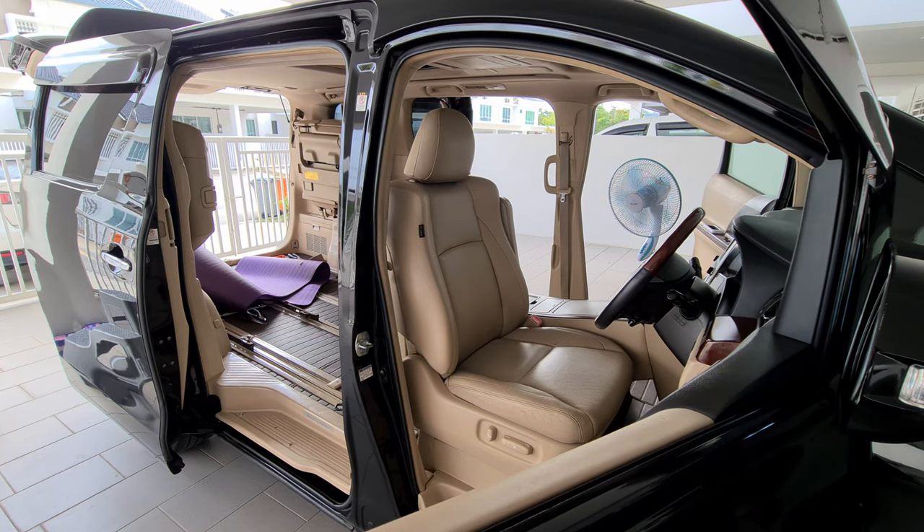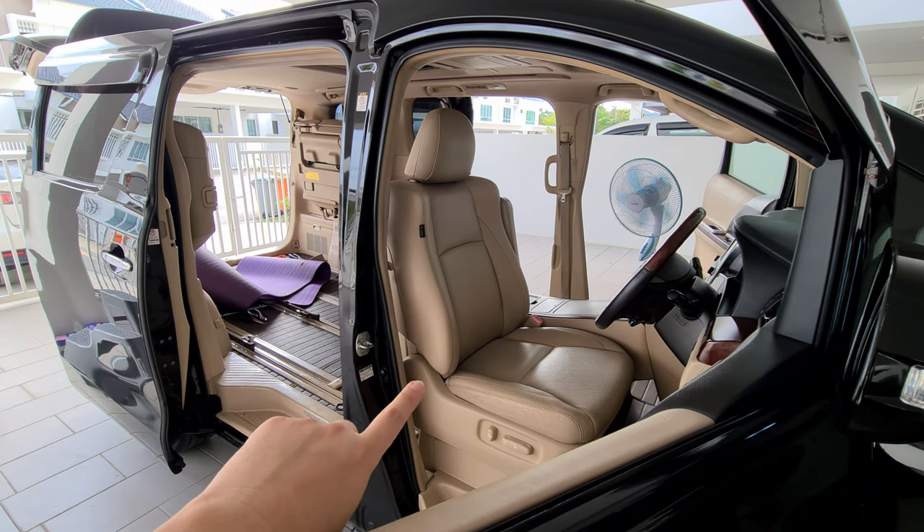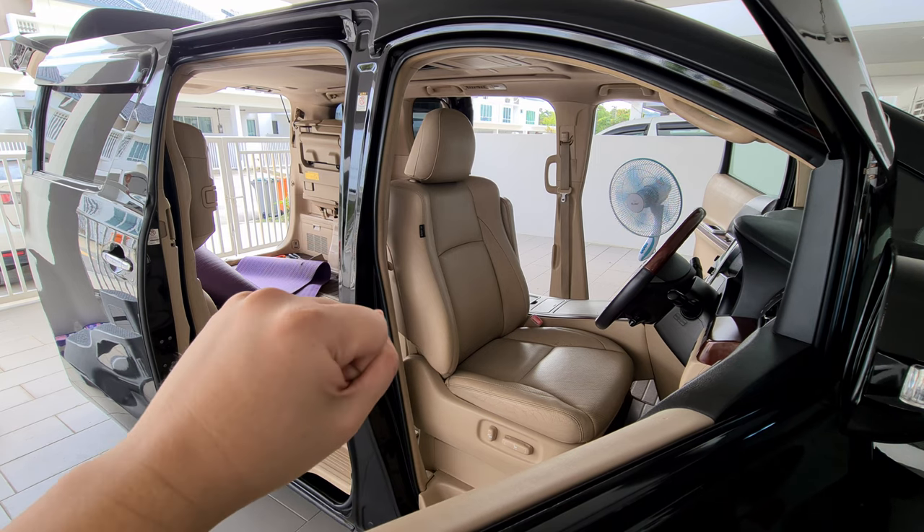Welcome to another episode of This Is Anything Goals. Today I'm going to show you how to remove the front seat of a Toyota Alphard second generation. Let's get to it.